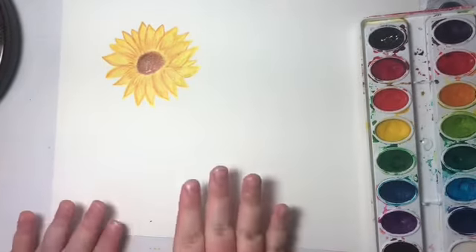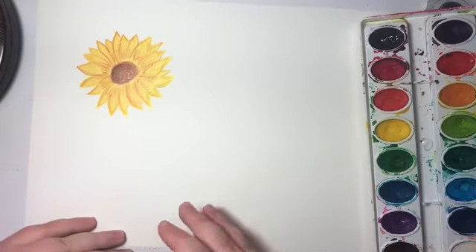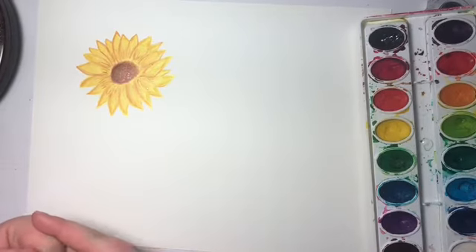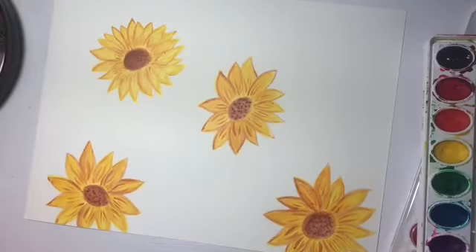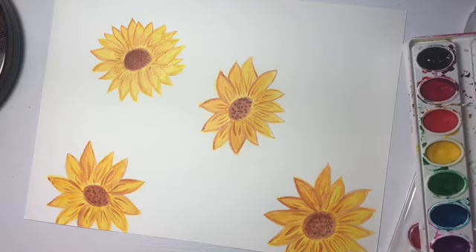You're done with your first sunflower and you can just repeat the steps if you want more on the blank sheet of paper. I'm going to do that without you and then show you how to do a cool background. These extra sunflowers aren't as good as the one I showed you how to do. For the background, grab a bigger brush and go in for the light green.